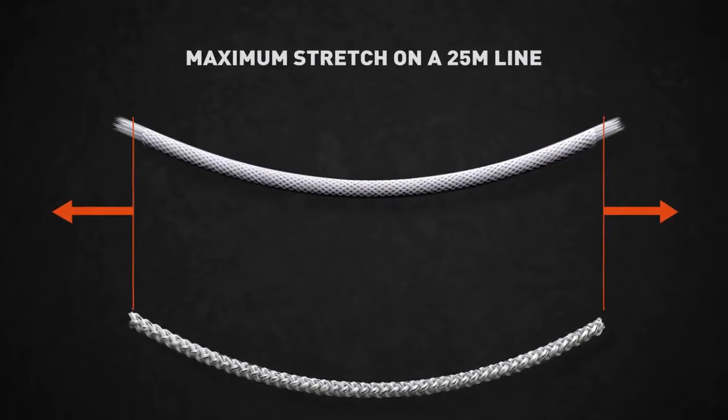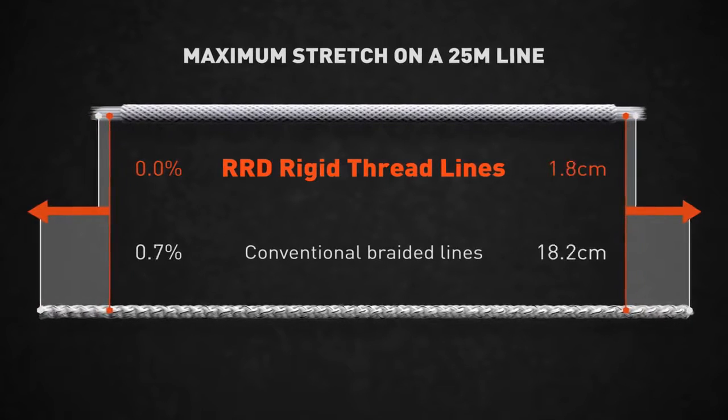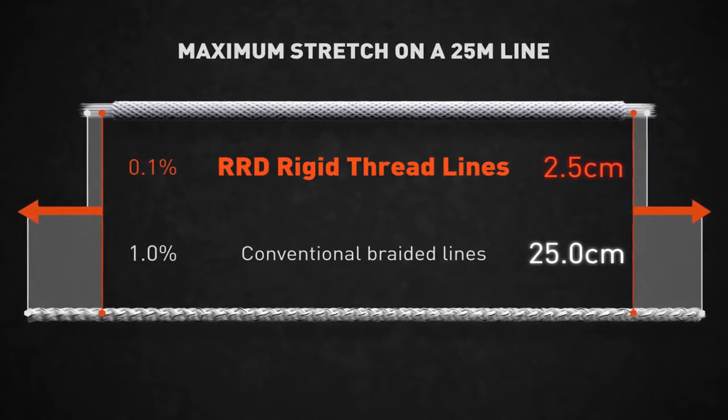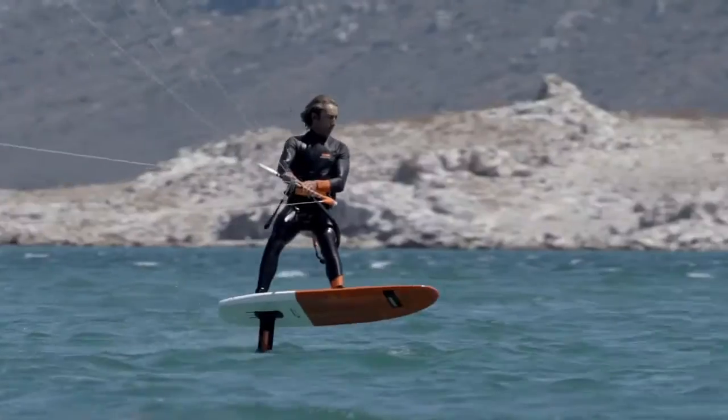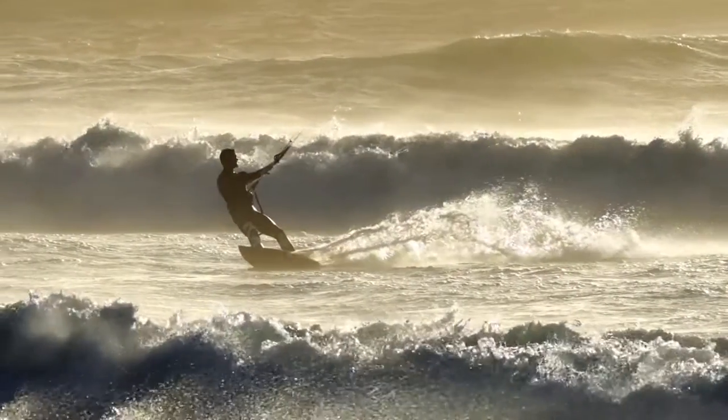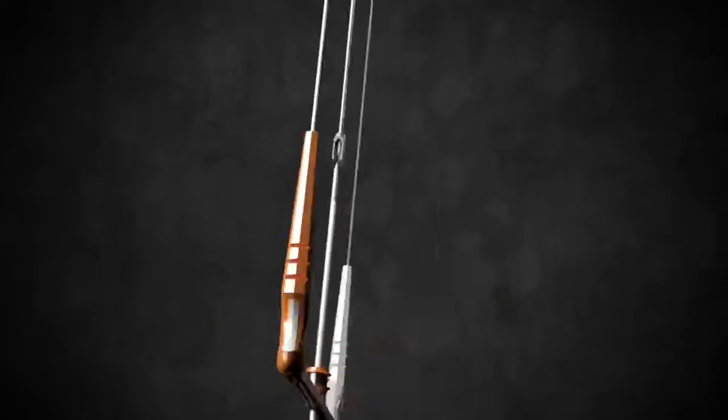For this reason, our exclusive rigid thread lines have a maximum stretch of 0.1%. RRD ensures your ride to be the best at all times, and the new Global Bar V8 is a statement to our legacy. Worry less, ride more.